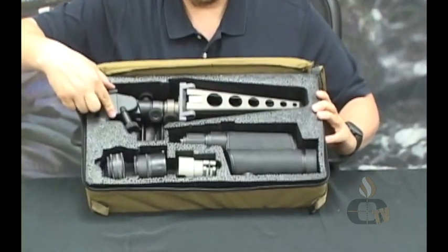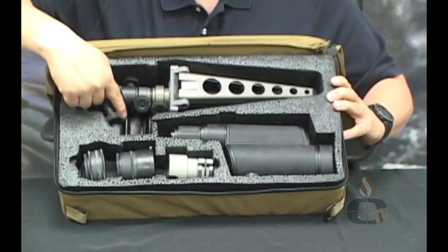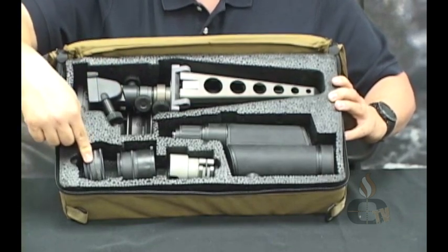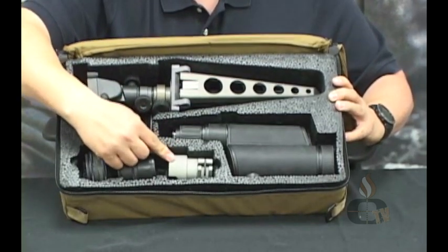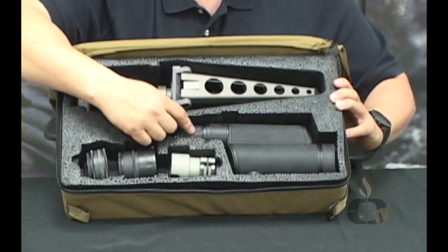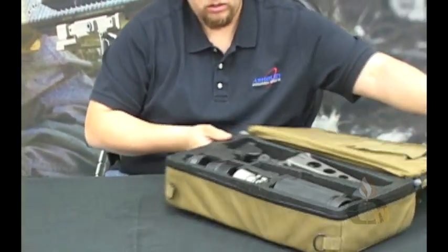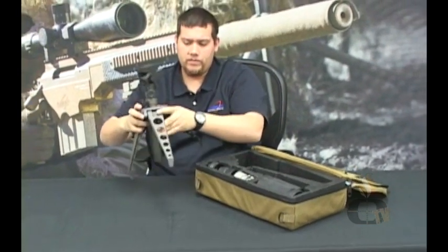Here we have the Tac-3 GP tripod, the tactical interface mount TIM, which is stowed beneath the tripod mount, your laser interference filter, your ARD anti-reflective filter, your AMPBS-14 monolock night vision adapter, and the Leupold Mark IV 12-40x60mm spotting scope. I'll start now by removing the GP tripod from its case.